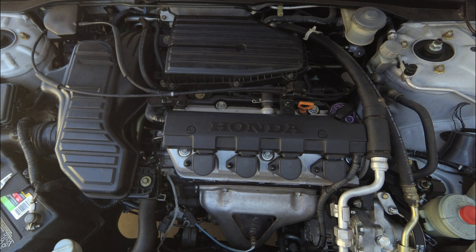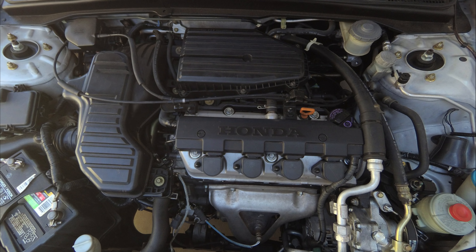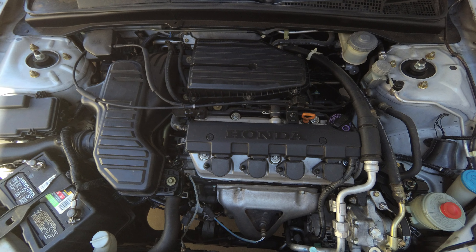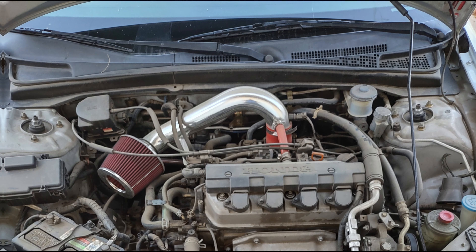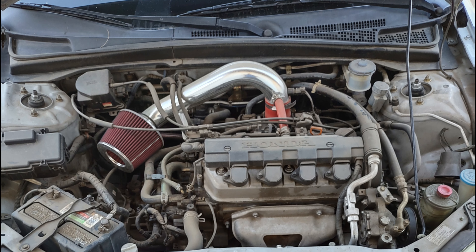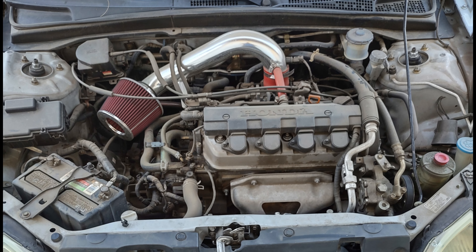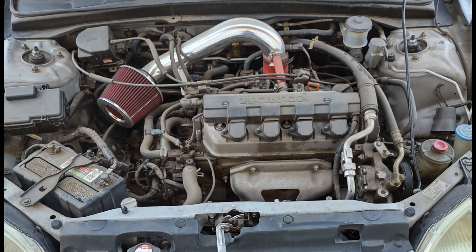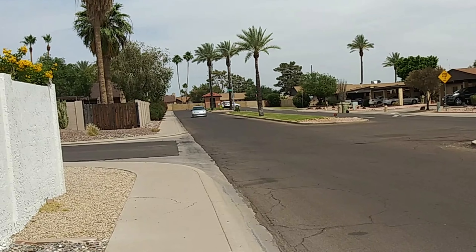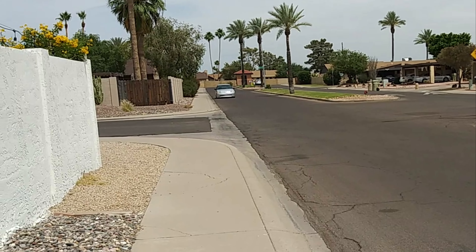One of the best and easiest ways to add a little bit of performance and a lot of sound to your car is an intake. Intakes are somewhat cheap, they're really easy to install, and they make a big difference in throttle response. They help with fuel economy as long as you're not gunning it all the time, and they always make the car sound a lot better. But if you're watching this video, you probably just care about power and what it sounds like, so listen to this.